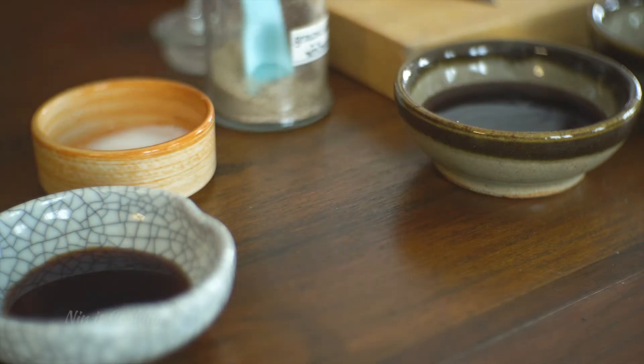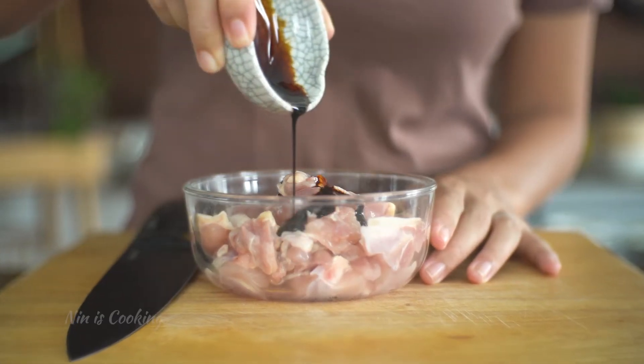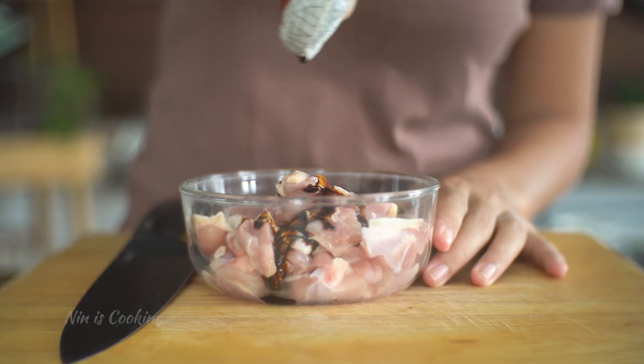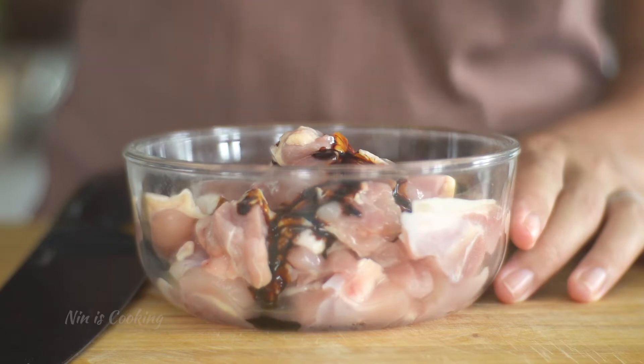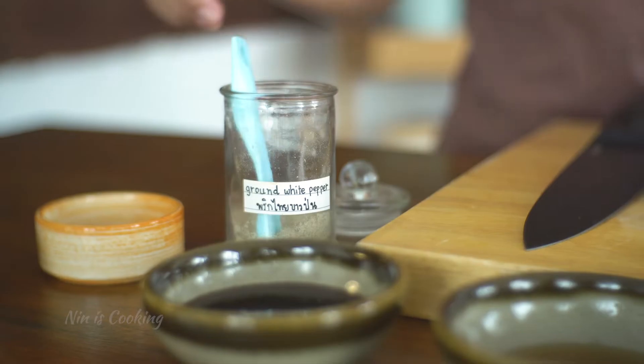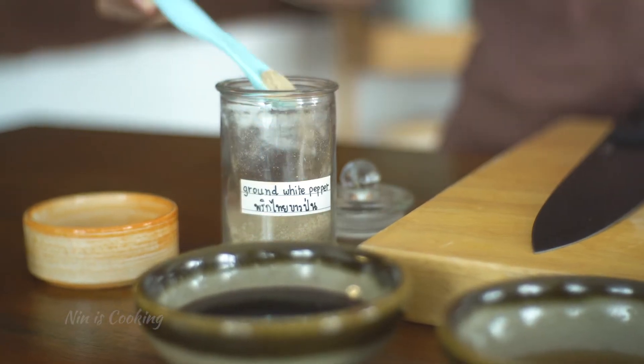To marinate the chicken, I'm going to use only 2 ingredients: 1 teaspoon of sweet dark soy sauce. This dark soy sauce is really helpful to keep the dish from looking too pale or having no color. Then a pinch of white pepper for spicing up the flavor.